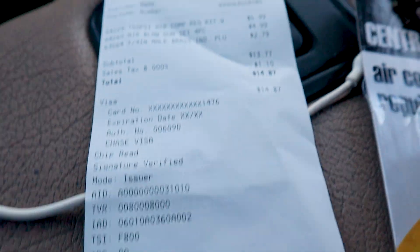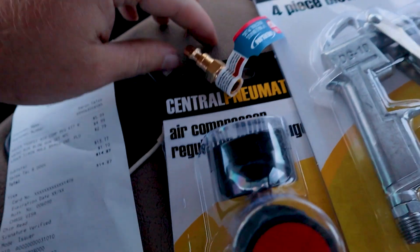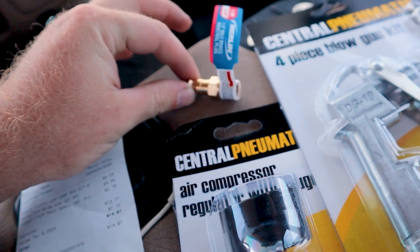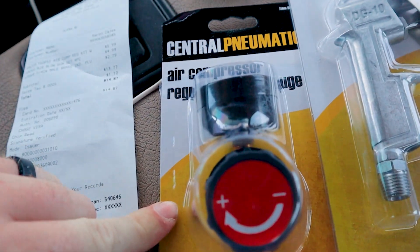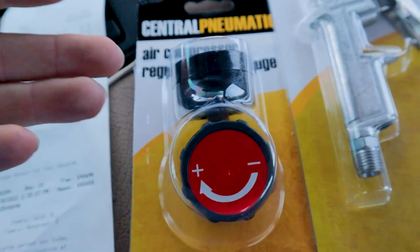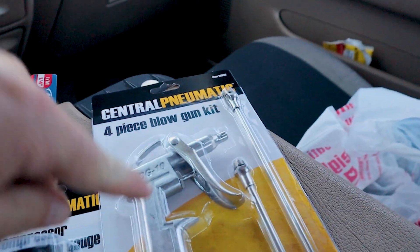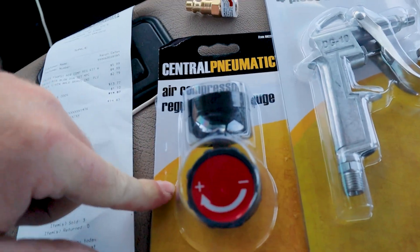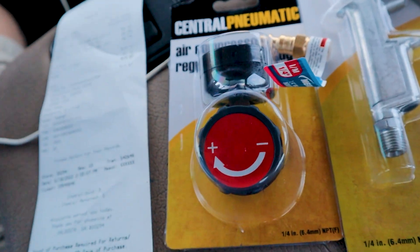Our grand total was $14.87. I ended up getting a male quarter-inch connector for our air hose, and an air compressor regulator — I figured if I'm making this, I might as well buy it while I'm here. $15 total: we've got our four-piece blowgun kit, our air compressor regulator, and our fitting that screws into this. We are all set, so now let's go home and show you guys how this works.